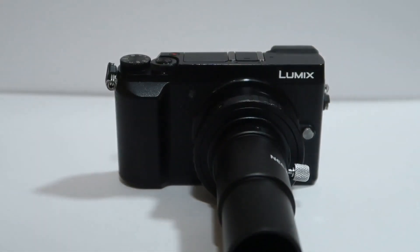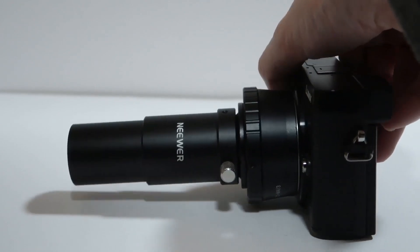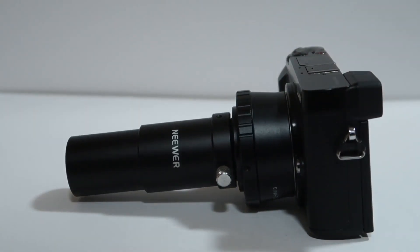You can just screw it on like that and screw that in place. There are actually two of these but I find one sufficient. So there you go — it now looks like a kind of super long Pinocchio camera with a big long nose!